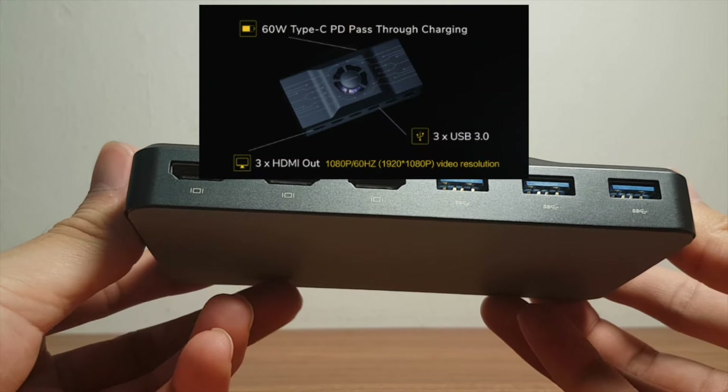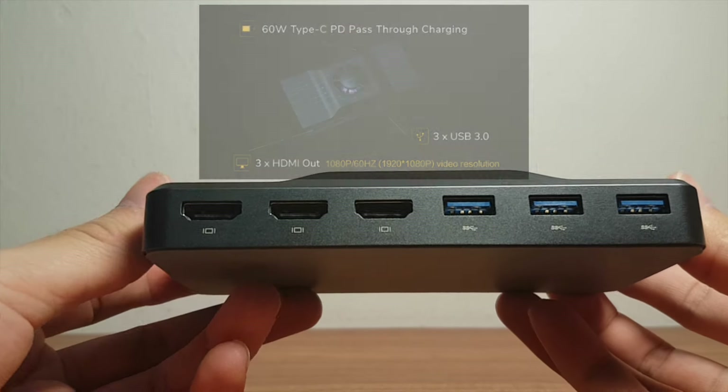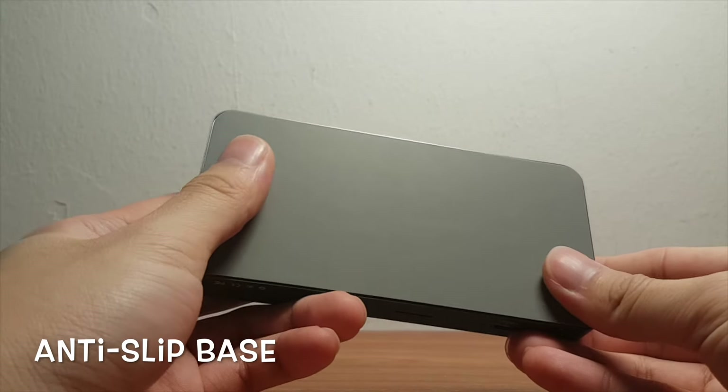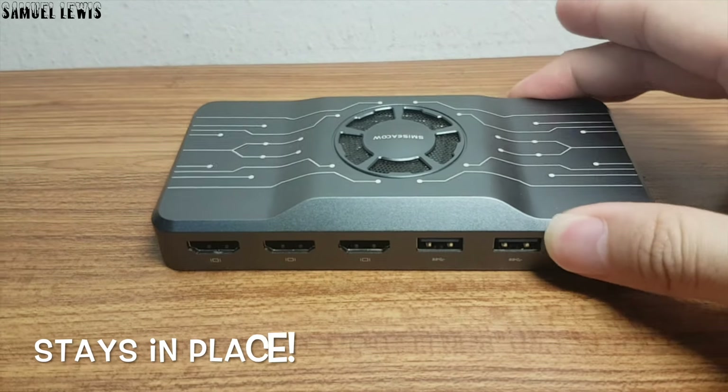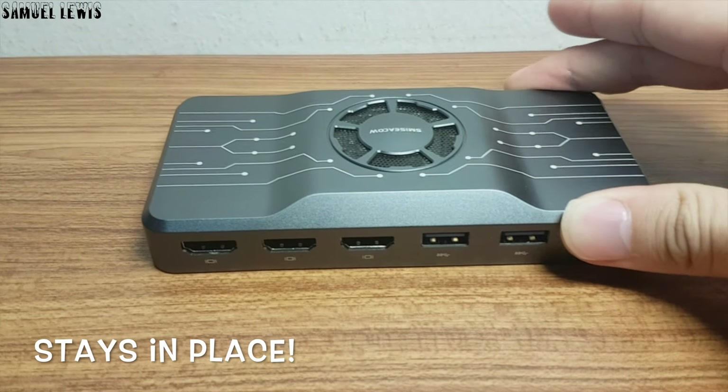The three HDMI ports can have 1080p Full HD video resolution output. The base of the Smisicao H1 is anti-slip, thus you are ensured good placement of the device on your desk without it slipping around the place.